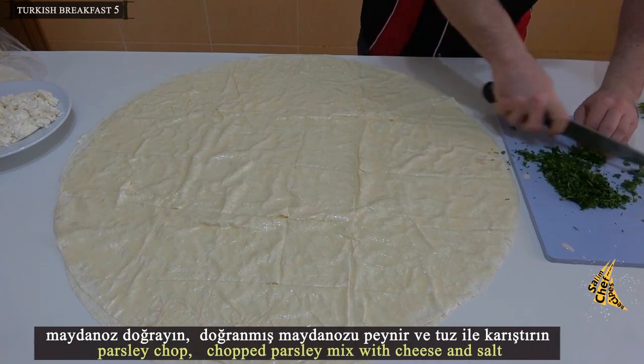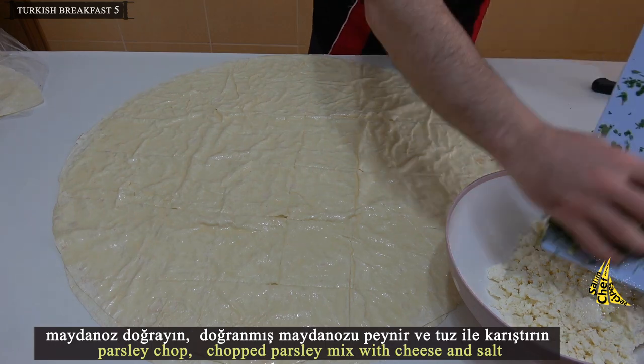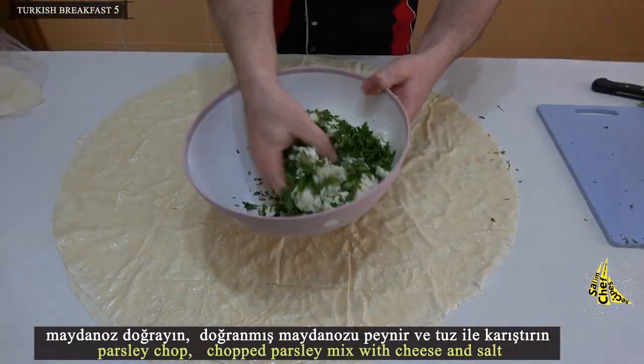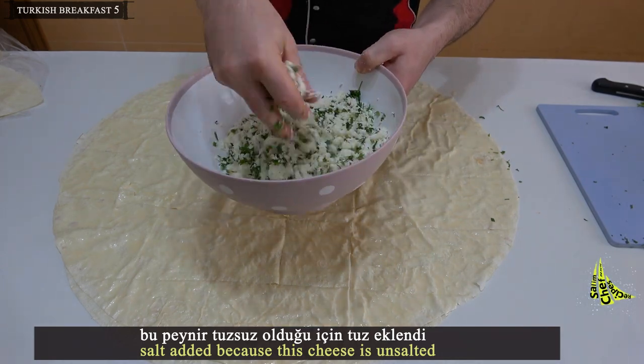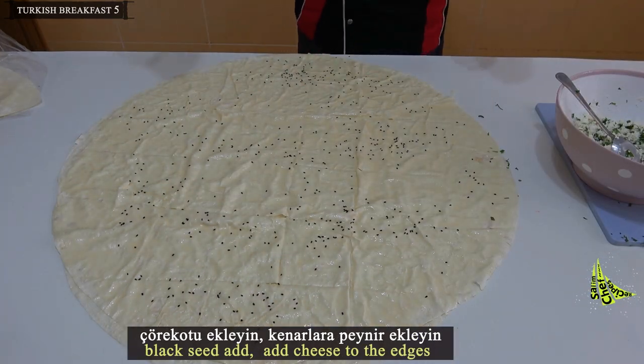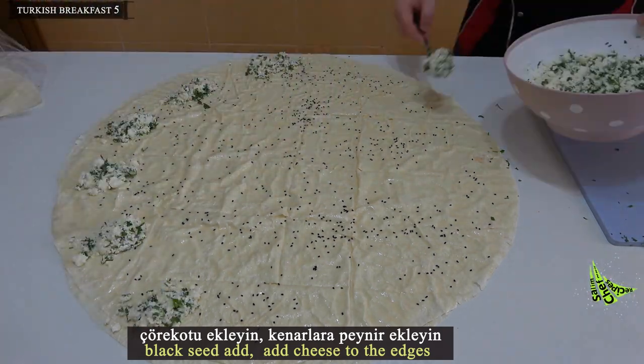Chop the parsley and mix the chopped parsley with cheese and salt. Salt is added because this cheese is unsalted. Add black seed, then add the cheese mixture to the edges of the strips.